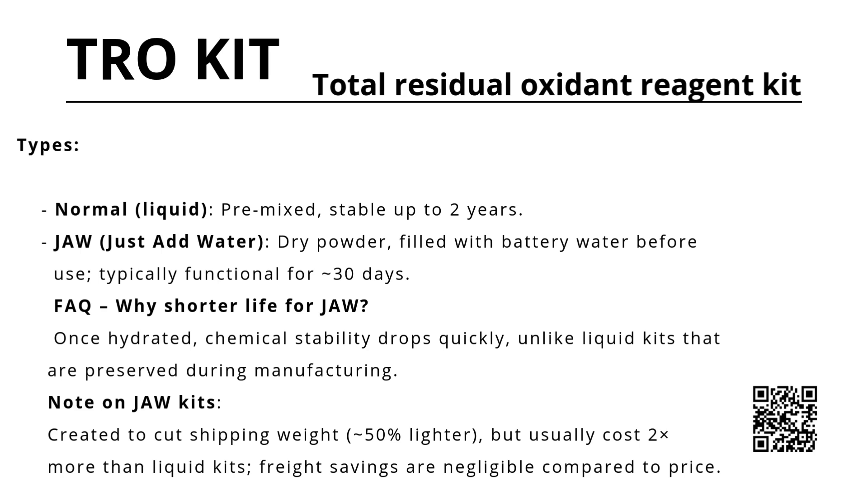A common question is why JAW kits have a shorter lifespan. The answer: chemical stability drops quickly once hydrated, unlike liquid kits that are preserved during manufacturing. While JAW kits were created to reduce shipping weight by about 50%, they usually cost twice as much as liquid kits, so the freight savings are negligible compared to the price.